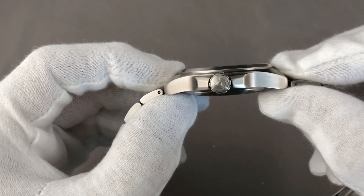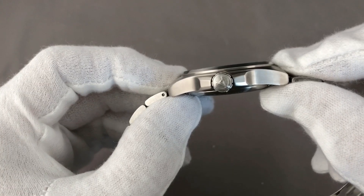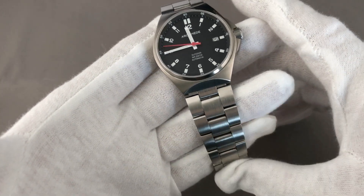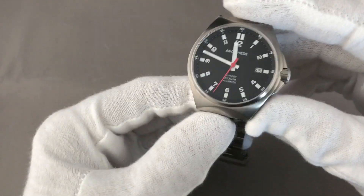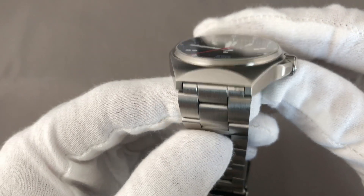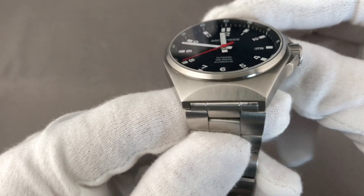The markers and indices are covered with luminous color, and the steel bracelet is simple but functional. The case is hardened. The steel bracelet by standard is not, but can be ordered in a hardened version.